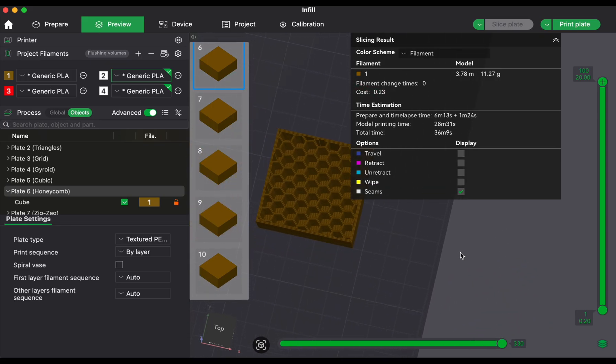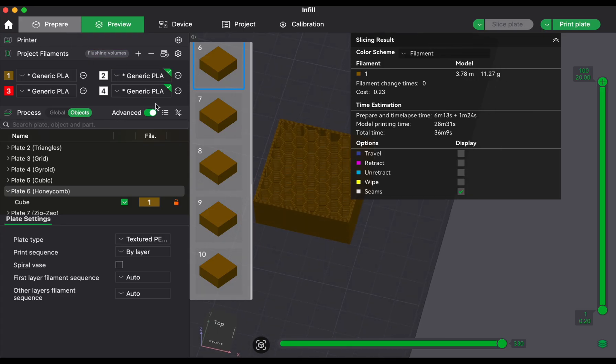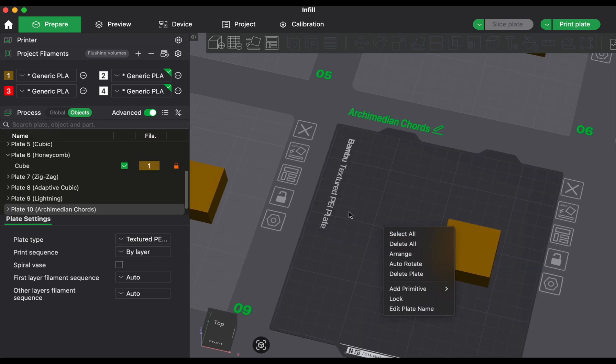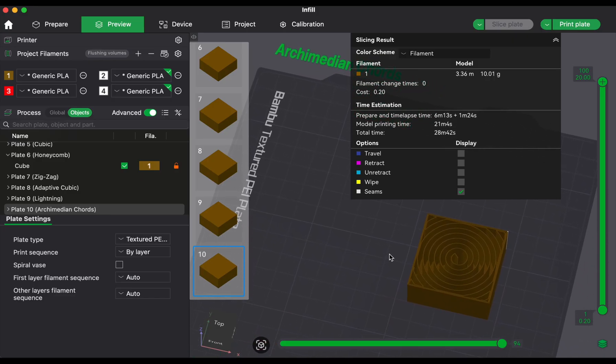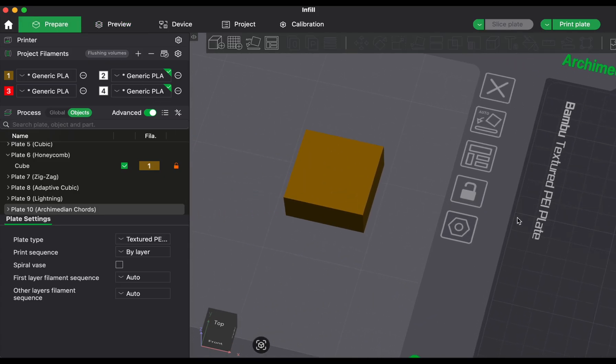So I decided to test it properly. I printed 10 identical test blocks using different infill patterns. I used the same filament, the same layer height, same wall count, same nozzle — the only thing that changed was the infill. Each was sliced at 15% infill.